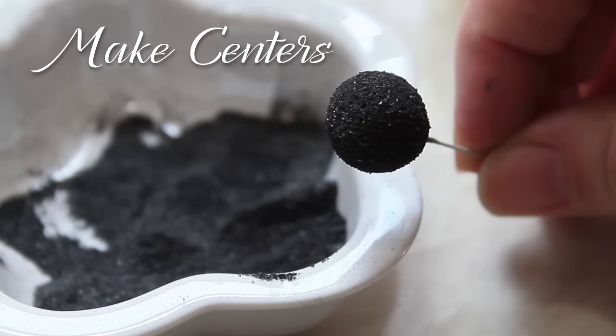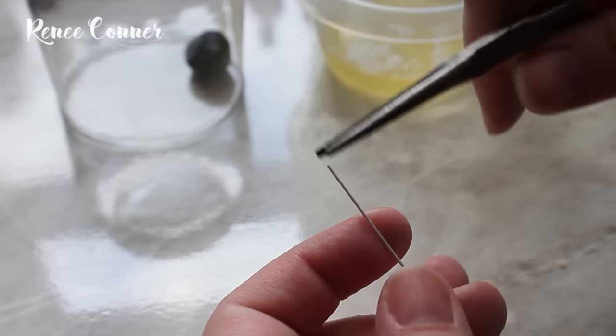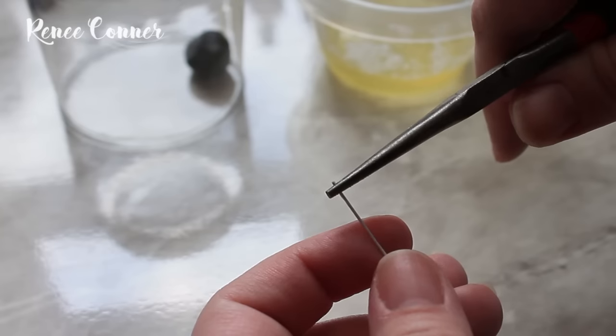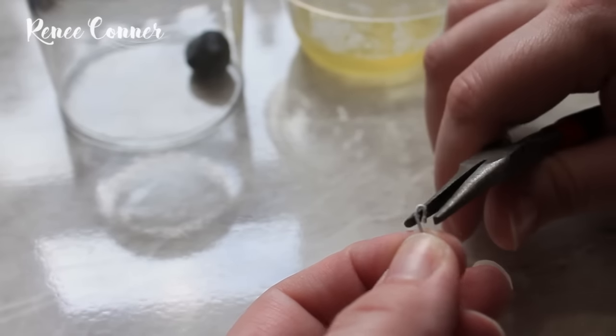The first step is to make the centers. Put a hook in the end of a paper-covered 24 gauge wire — I like to use lengths of about 4 to 5 inches — and you want to kind of close off the hook.